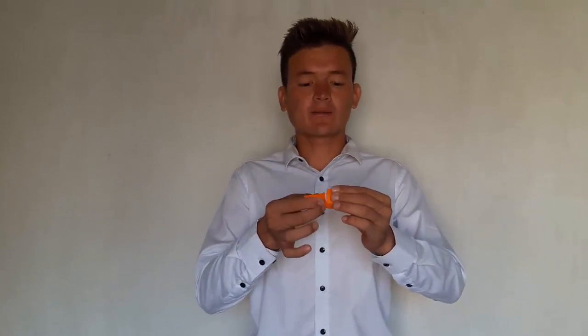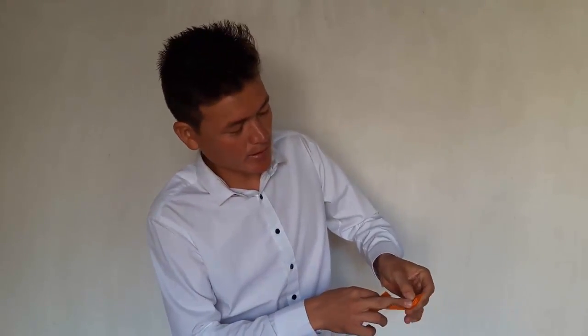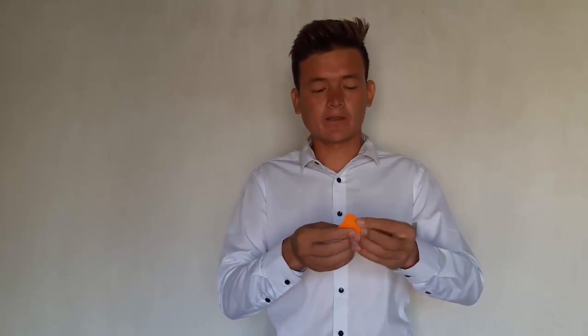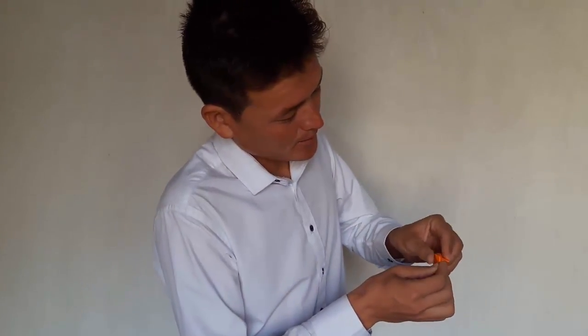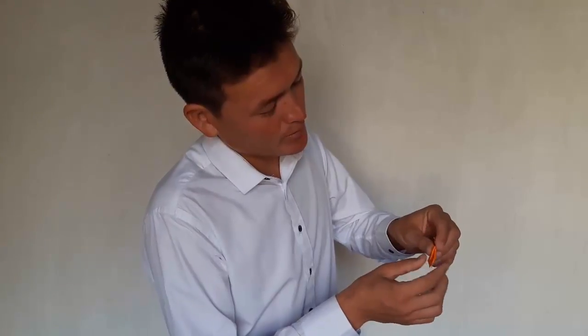And after that, start tearing. But we have the paper we didn't tear here — put it in here. Four pieces. Start bending the paper like this. This is the paper that we tore, and this is the original paper that we didn't tear.